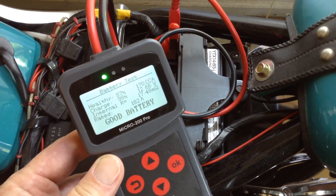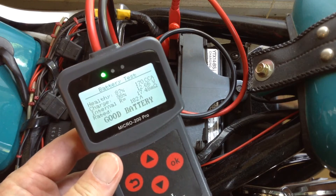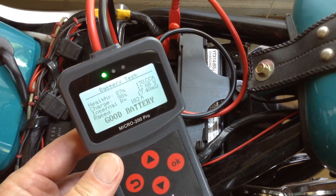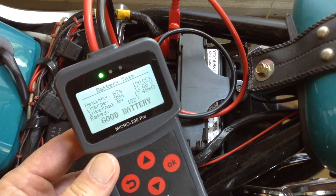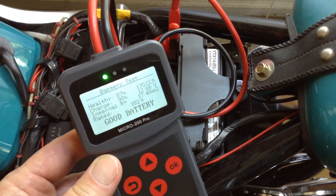It's saying a 14 amp hour battery should have 182 amps, and then it's comparing that 182 amps to a percentage of the cold cranking amps — it must be doing something like that.